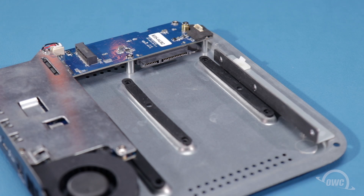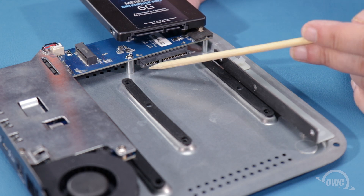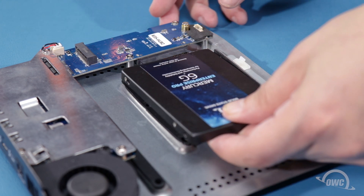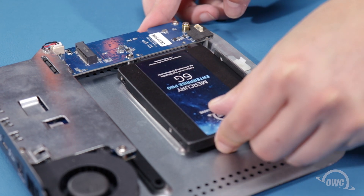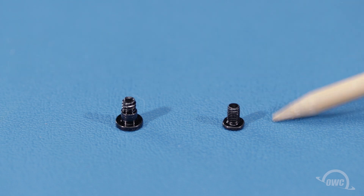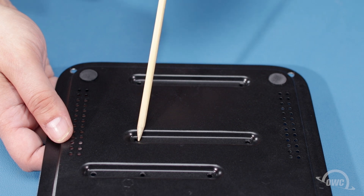Installing a two and a half inch drive is very similar. Again, you'll line the two connectors up and slide the drive into the bay so that the connectors are firmly seated. To secure a two and a half inch drive, you'll need the four smaller screws included with the STX. Using one hand to hold the drive in place, flip the chassis over and secure the drive with a screw in each of these four holes.